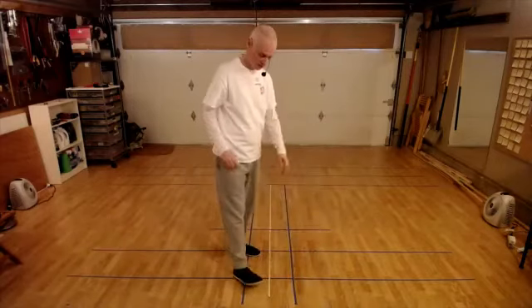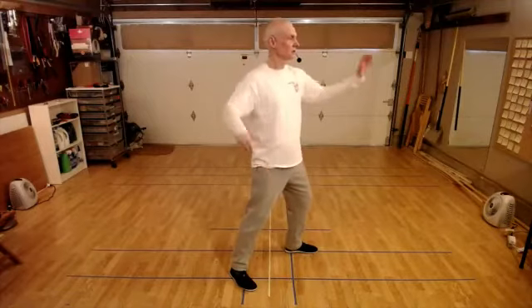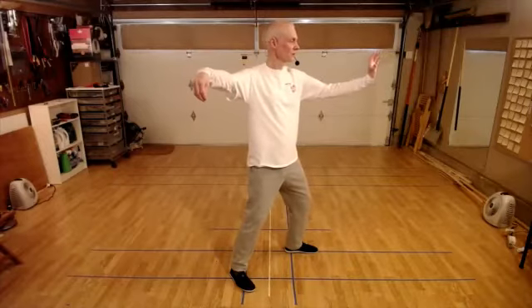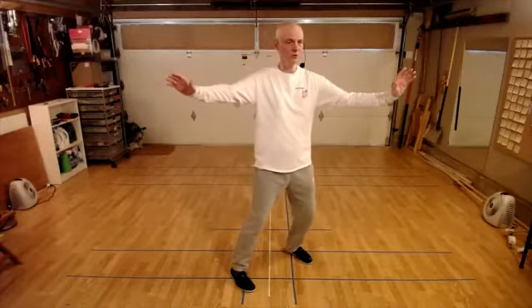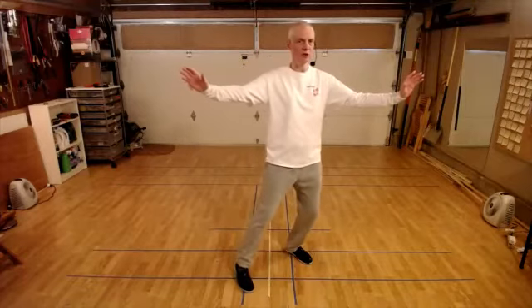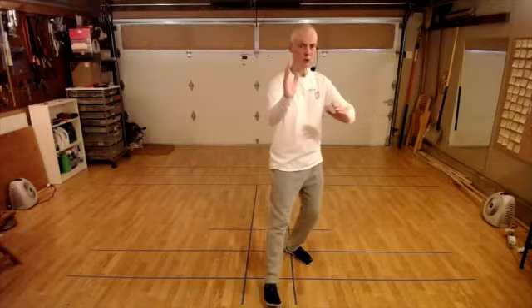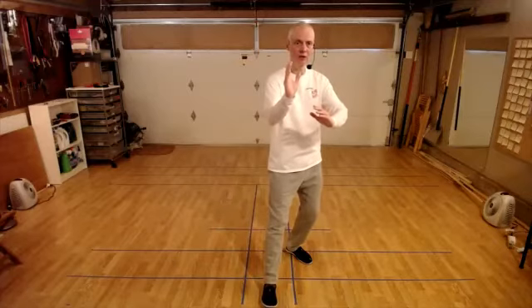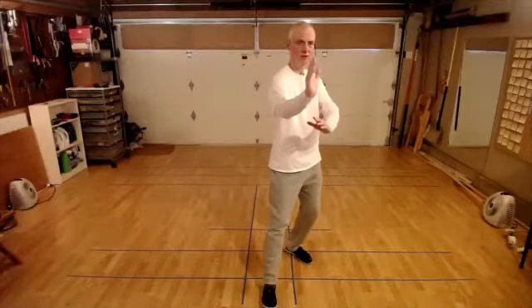Let's practice that together a few times starting from single whip. So: one, shift back weight with body turning, move the left toe to the corner, arms don't change. Two, shift weight to the left, release the hook. Arms start opening as you step in, step out and root. So you're rooting with the heel. Now that you've got a root with the heel, turn your chest - the right arm comes forward and the left arm gets to its final position.